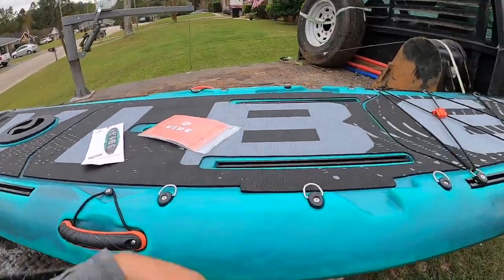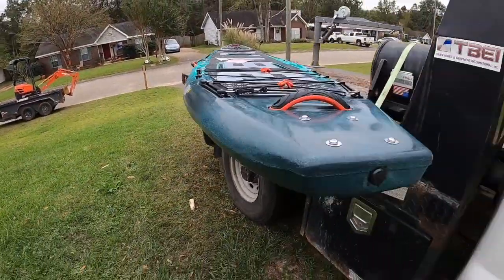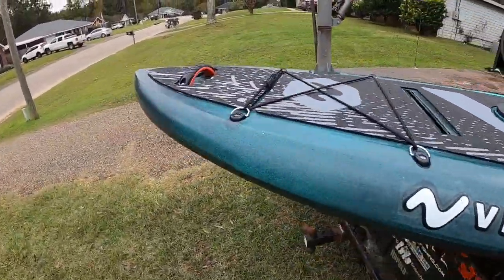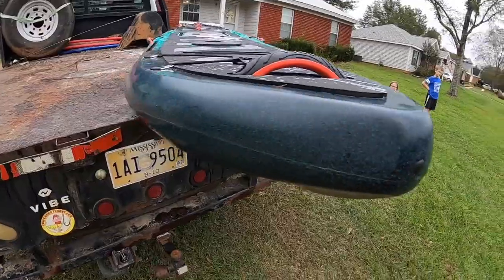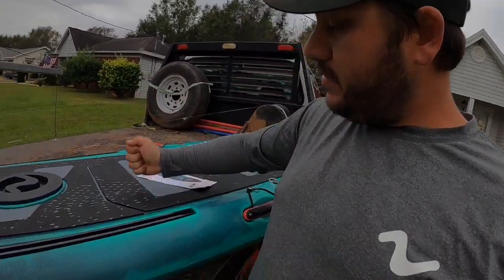This thing weighs so much because it is roto-molded and foam-injected. Literally you could cut this thing up with a skill saw and it'll float. Here is the injection port right here — they foam-inject this whole kayak, it's completely full of floating foam. Here's one of the relief ports. This thing floats even if there's a hole in it — don't have to worry about scratching through it.